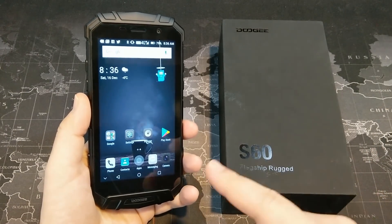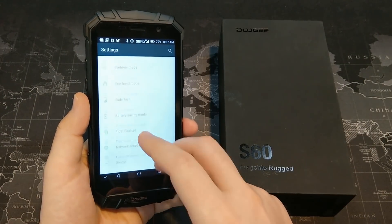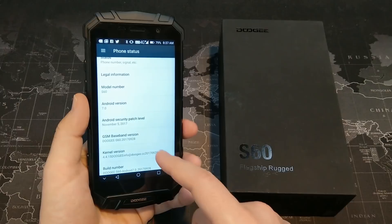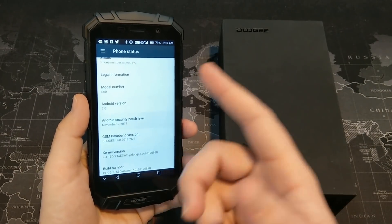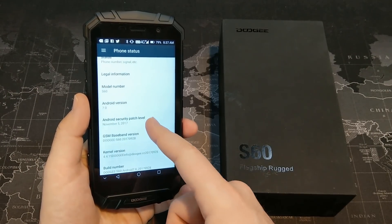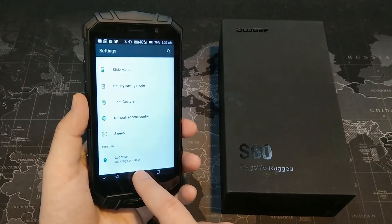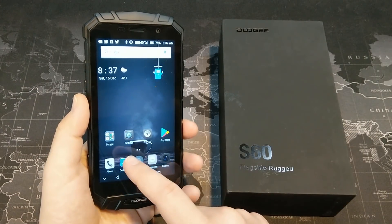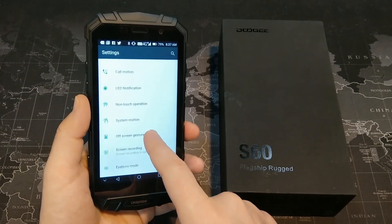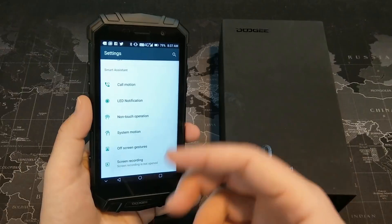In terms of software, this is running Android 7.0 — definitely not the newest OS, but it did have an update when I first set it up. It's up to the November security patch, which is not too bad. This has the Doogee Home launcher, and there are quite a few options in smart assistance settings, including call motions like pick up to answer or put down to hang up, an LED notification configurator, and some non-touch operations.